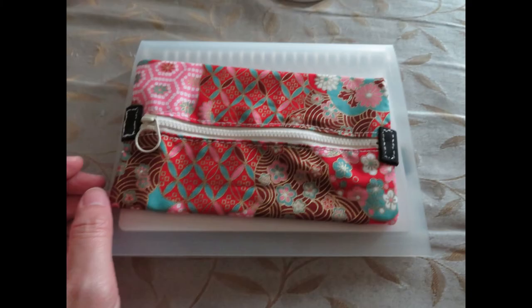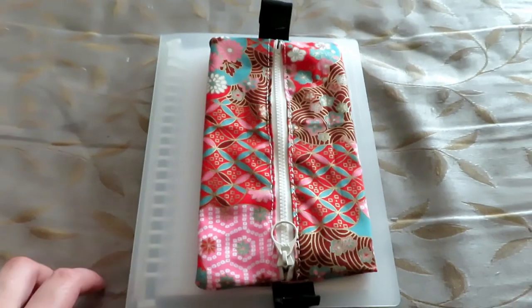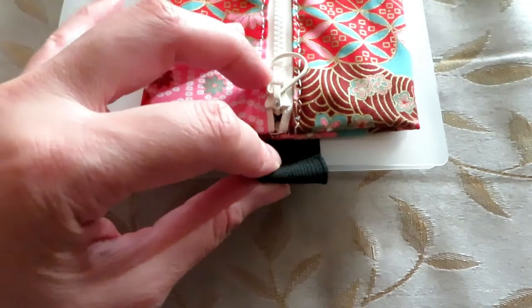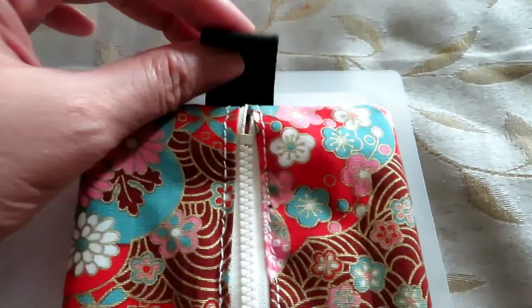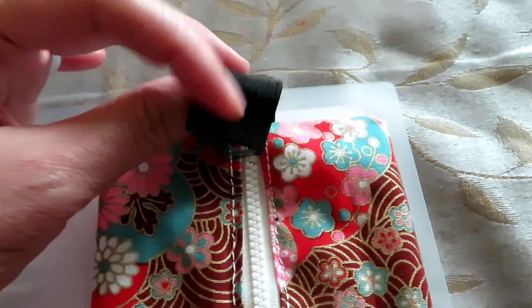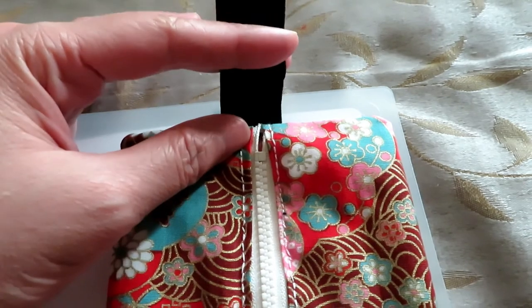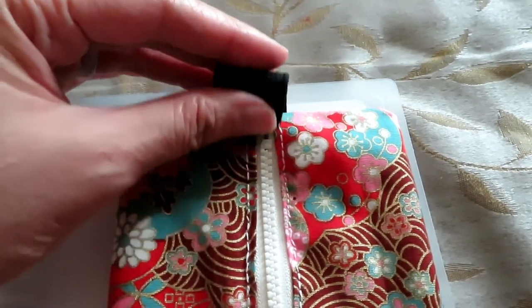That's what it looks like at the end, and this is what it looks like on the back side. Decide how much you want to fold it on the top — it also covers up the end of the zipper. Then you can start sewing; again I use the back stitch.